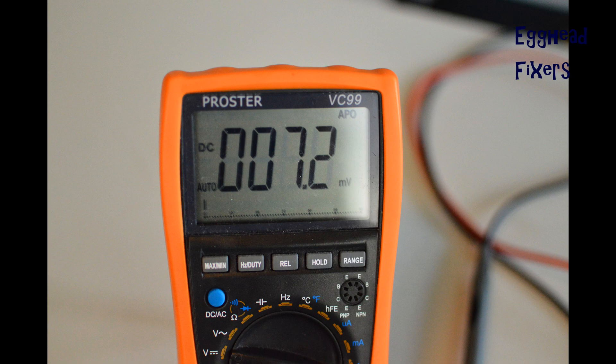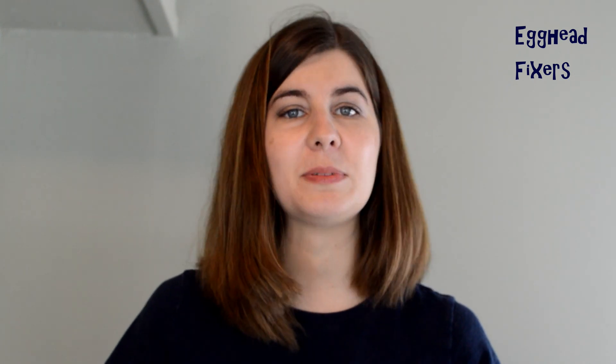And that's how you test your charger. Thanks for watching our video today — hopefully it helped fix your computer. If you have any questions or comments, please leave them down below — we'd like to answer them quickly. If you found this video helpful, please like and share. If you like do-it-yourself computers or being able to ask people who know what's wrong with your computer for free, go ahead and subscribe. And from one egghead to another, this is Liz signing out.